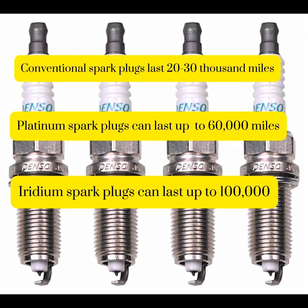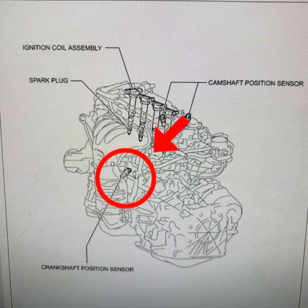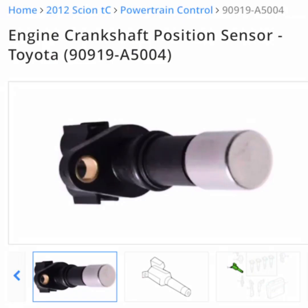This is a general chart of the different types of spark plugs and their lifespan. Now let's move on to the crankshaft position sensor. This one is located on the left side of the timing cover. Here's a picture of what it looks like. The visual inspection is the same as the last one — just visually inspect the wires, the connector, and the seals.